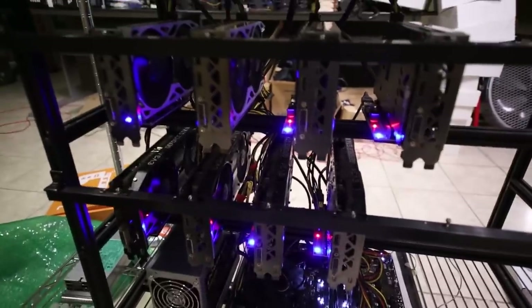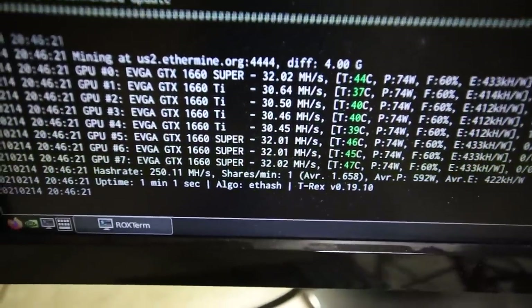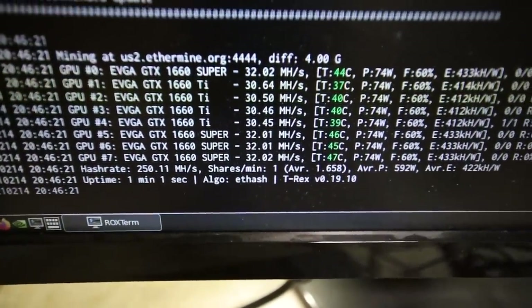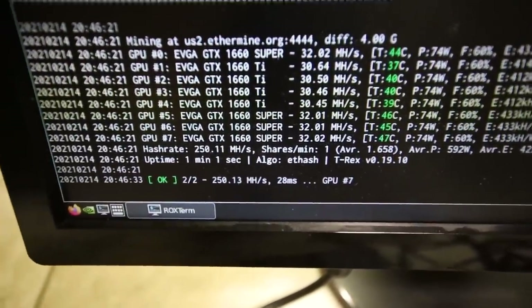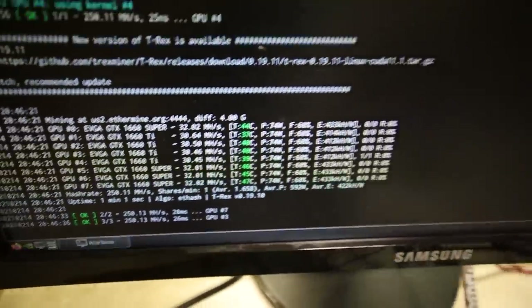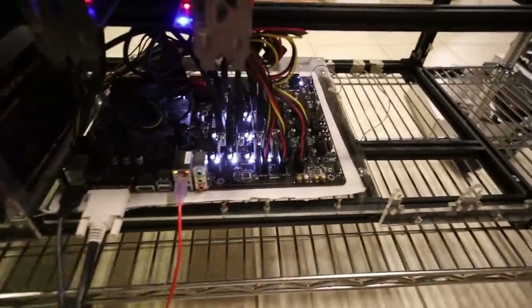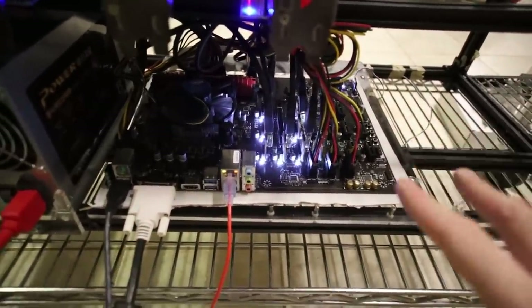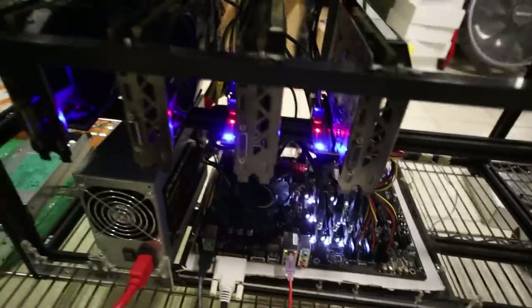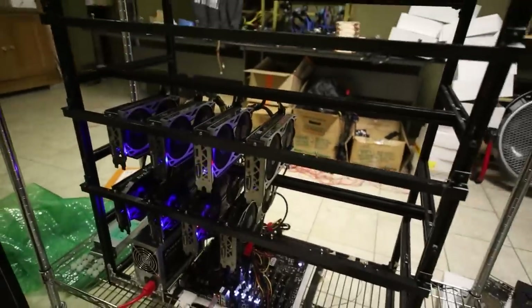I think it's working, guys. It's getting about 30 megahash per card — the Ti's will get 30 and the Supers will get 32. Looks like I'm right! That is sick. I can't believe this worked — just perfect. I thought I was going to have an issue with a riser or something not plugged in right, but man, this motherboard is so cool. I'm so happy that this works. To the Discord member who sent me this motherboard — thank you so much, I really appreciate it. I am so excited to get more GPUs onto this 19 GPU frame.